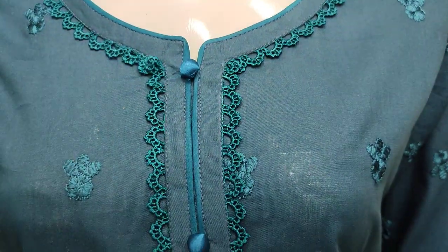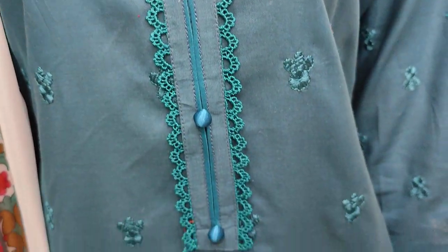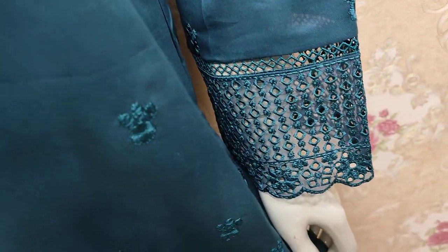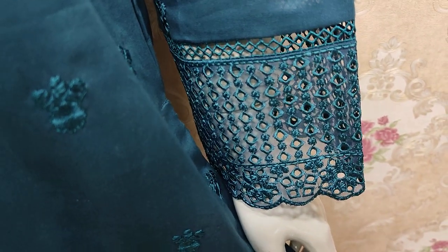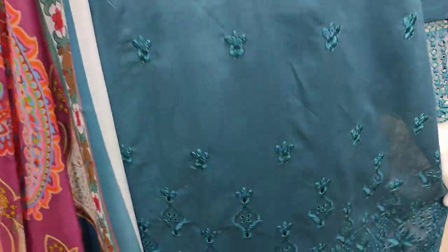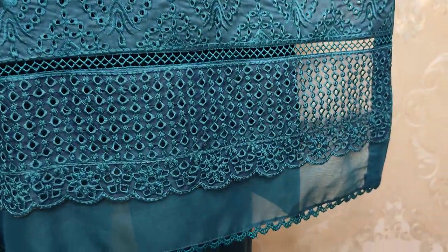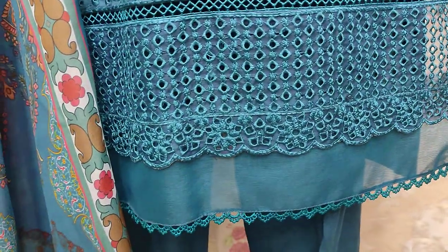This is the stitching style, featuring embroidered motifs and a Chicken Curry border. Here is the shirt front, also with a Chicken Curry border. This is the stitching style.